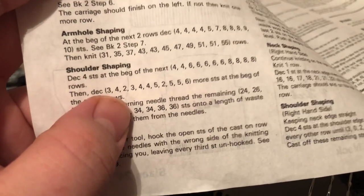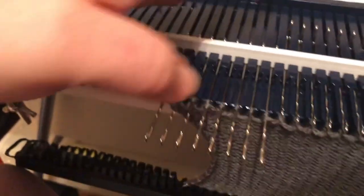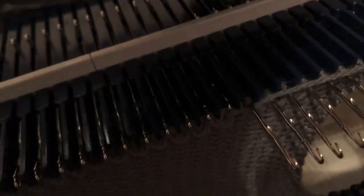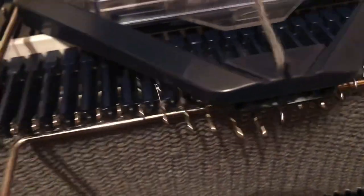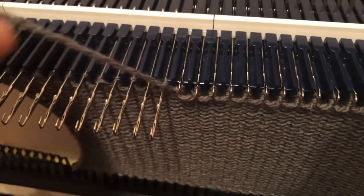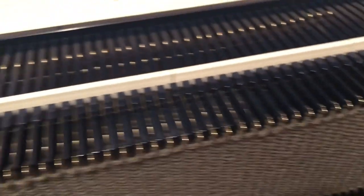So that would simulate casting off 16 stitches. Now the directions say to decrease or cast off four more stitches at the beginning of the next two rows — so it wants us to do this twice more. I'm going to put four stitches opposite the carriage into hold, knit across — this is row one. Wrap, and then hold another four at the other side, and this is row two.